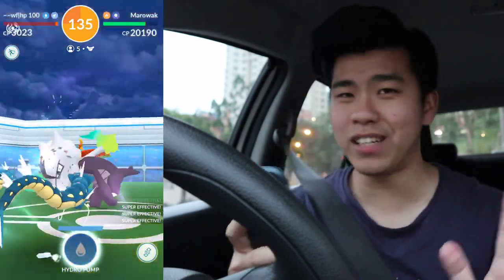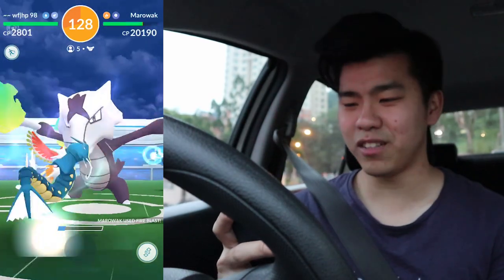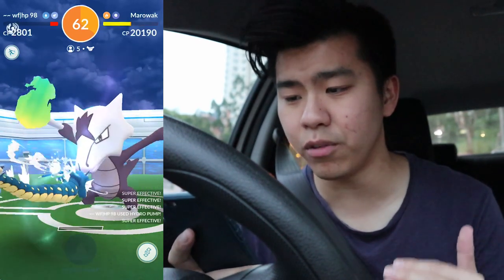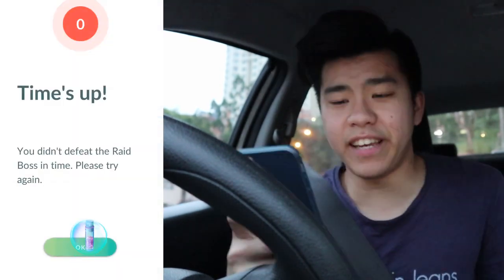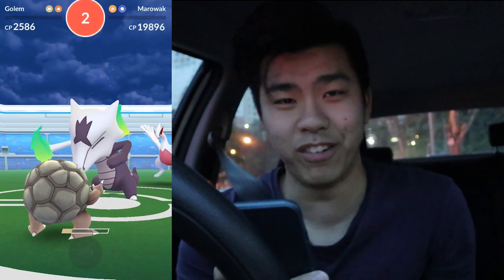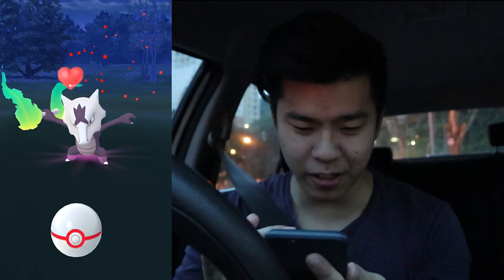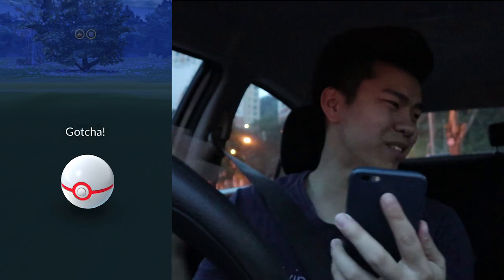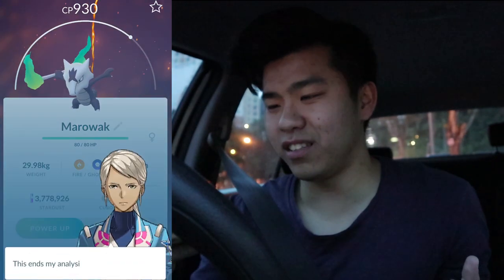A lot of you probably already have your Marowak, but this is my first encounter — it's been a busy week, give me a break. I really like this animation, it looks so cool. My phone is lagging so I'm not doing much damage. 20 seconds left — oh my god this is bad. We barely made it! Great throw — and I have like 5% battery. We caught Alolan Marowak!